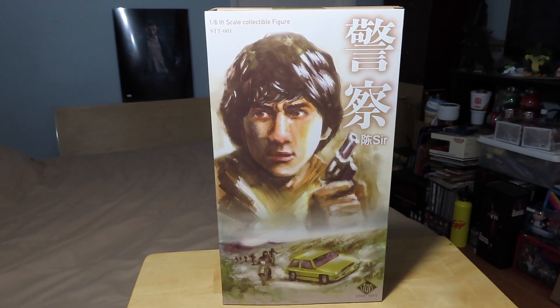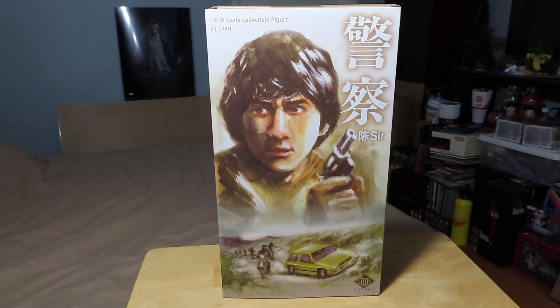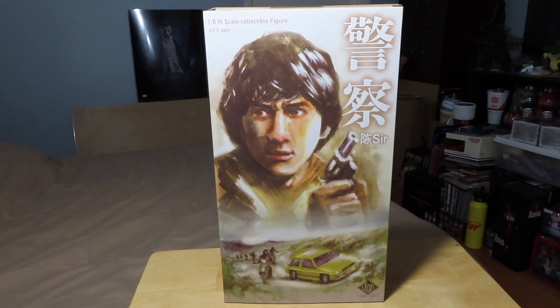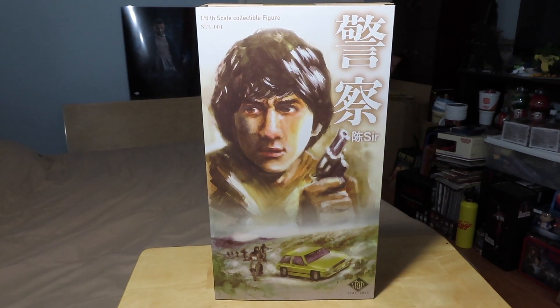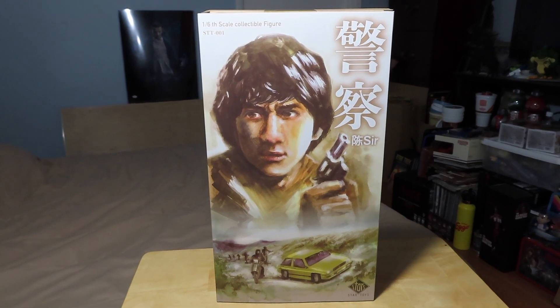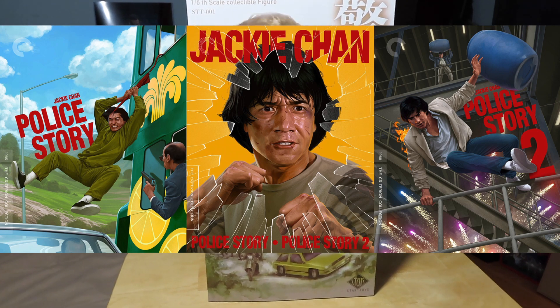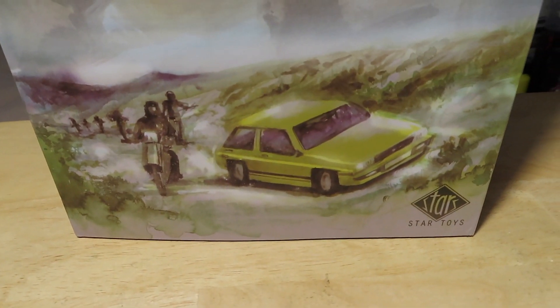Hey guys, it's Marlo back again with yet another 1/6 scale figure review. Today I have the 1/6 scale Jackie Chan figure based on his character in the Police Story series that he starred in. This figure is made by Star Toys, as you can see there.